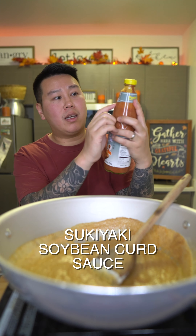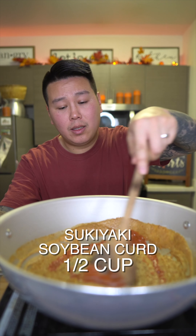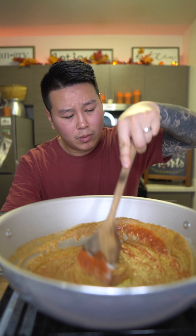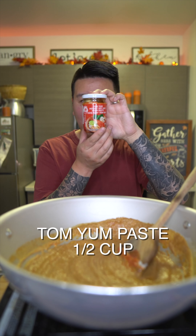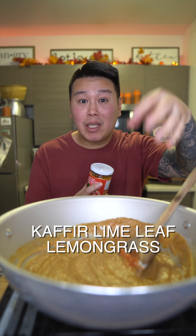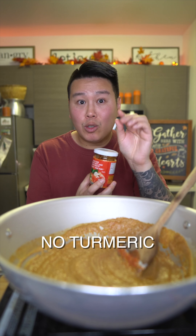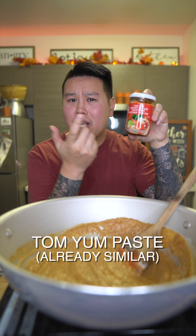I'm making a small pot, so if you're trying to make this for a family you could just double or triple this recipe. Next is another crucial one — the sukiyaki soybean curd sauce, the Pantai brand. This is another one that's hard to find, so when you get it, stock up on it because it really brings out the flavor.